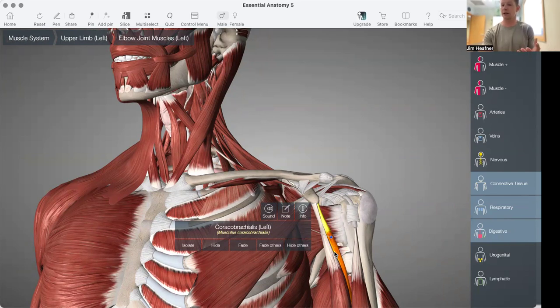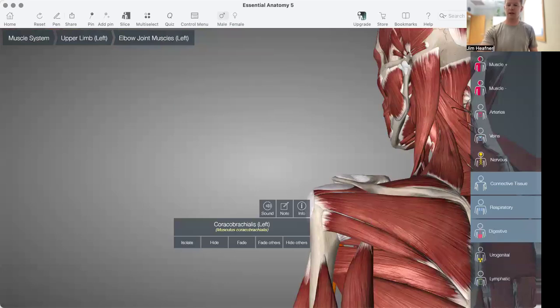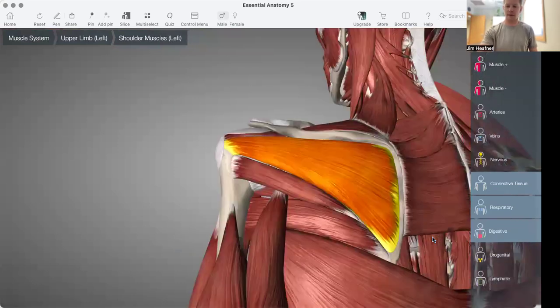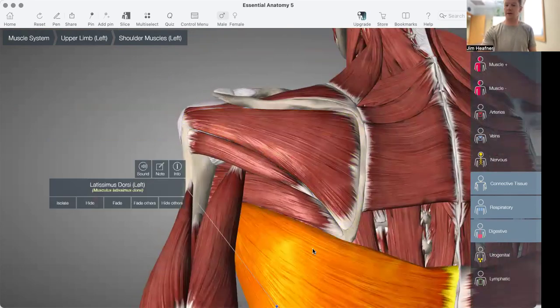So we need to think about what our posterior tilters are and what muscles help draw the shoulder blades back. If we look at the backside, muscles that connect onto the scapula and help direct that posterior tilt — one of them is going to be the lat muscle.